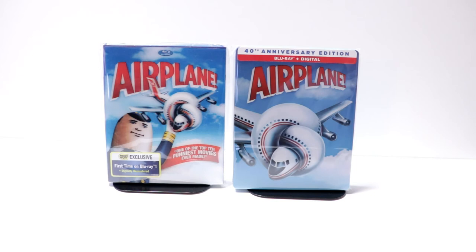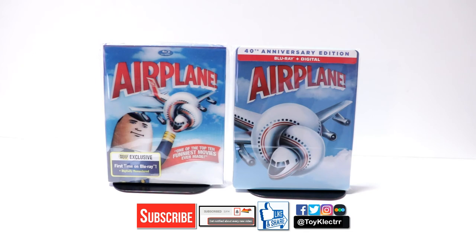Please let me know if you picked up the movie Airplane and what you think about it. I know it's one of those movies that I really enjoy. If you like what you saw here today, please give it a thumbs up and share the video. If you haven't subscribed to my channel, I'd really appreciate it if you would subscribe. Please remember to hit that notification bell so that you can be notified every time I upload a new video.